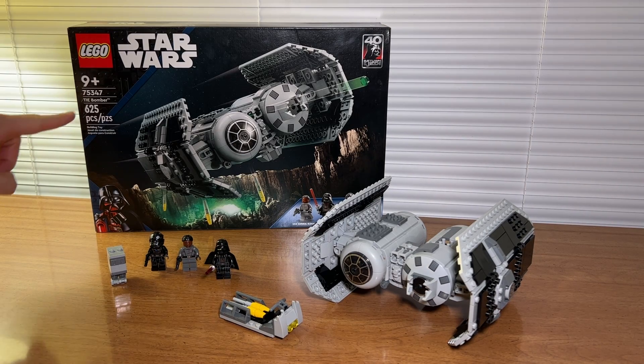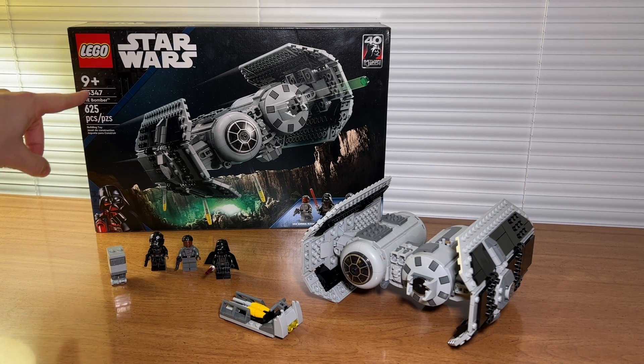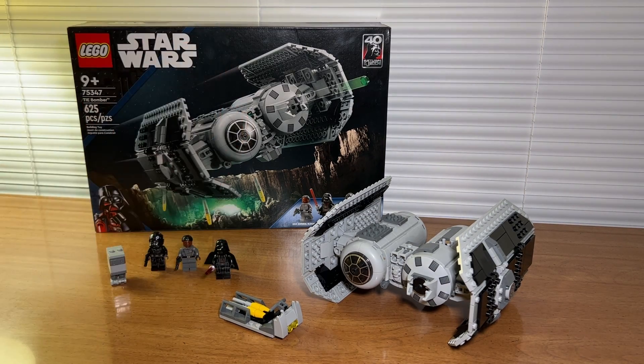Jack here, and I've got with me Star Wars Lego set number 75347, TIE Bomber. With this set you get 625 pieces as well as four minifigures.